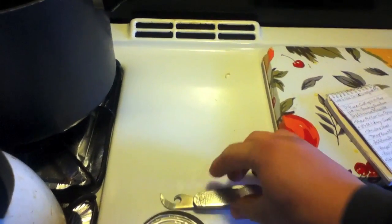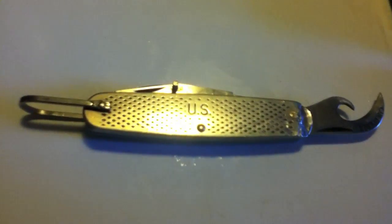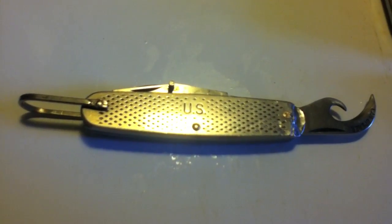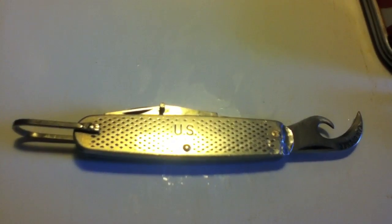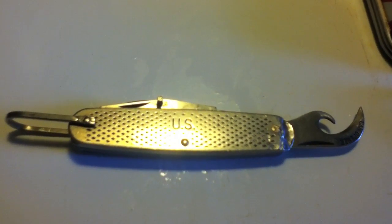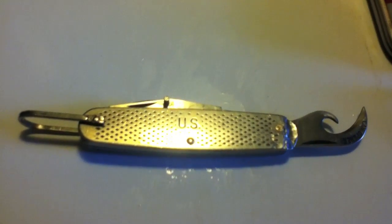But there you go — one-handed even. US Military Camp Knife, will never destroy it. Go pick it up. This is Just Plain Phillip, best wishes on your channel, thank you for watching and God bless.